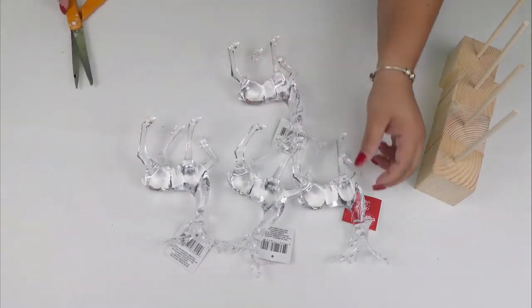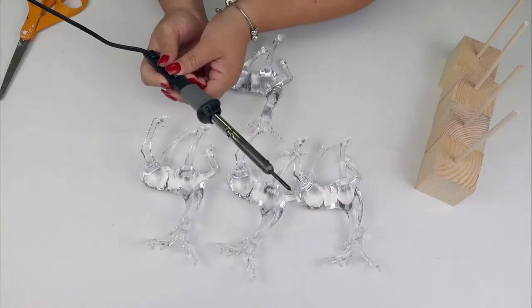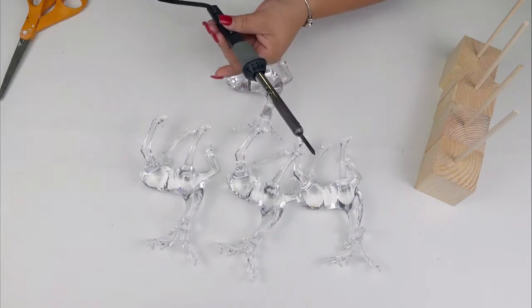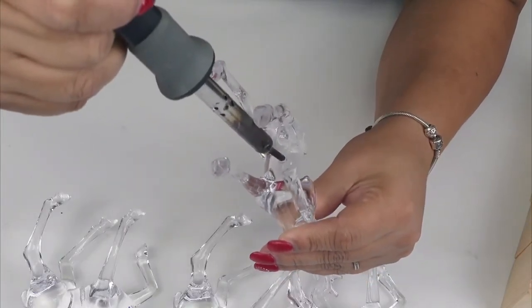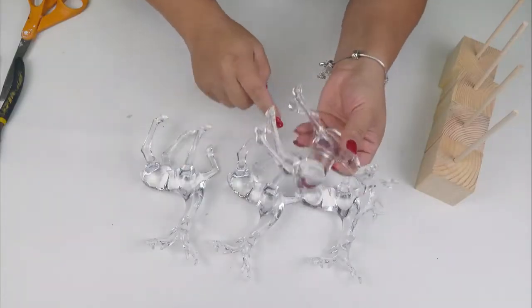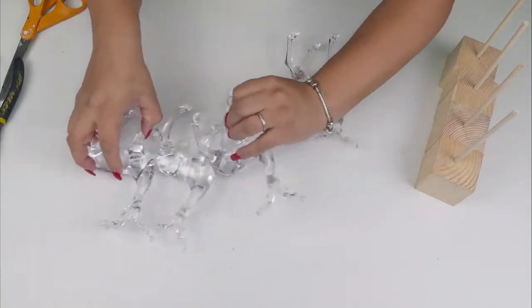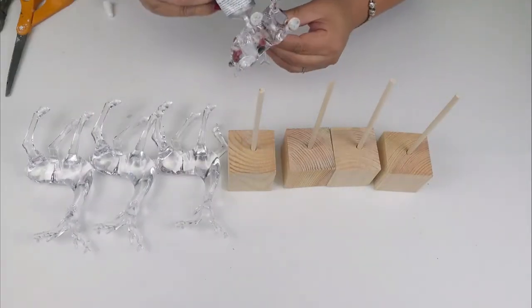I'm going to leave that on the side for a moment and now we're going to work with the reindeers. First we remove the tag. Next I'm going to be making some holes under the belly of the reindeer. For this step you don't need that specific tool — you can also use the glue gun tip. Just hold it for a couple of seconds until the plastic starts melting. Right after I did the hole, I grabbed a dowel and created a better shape. Then I'm going to attach them using E6000.